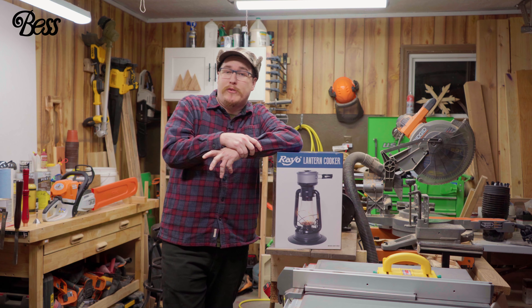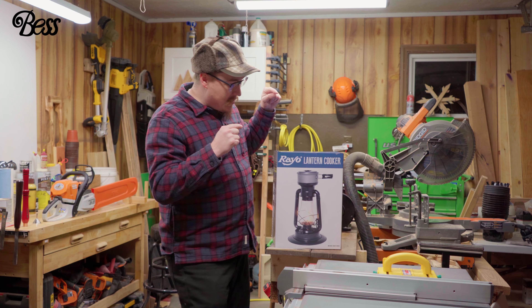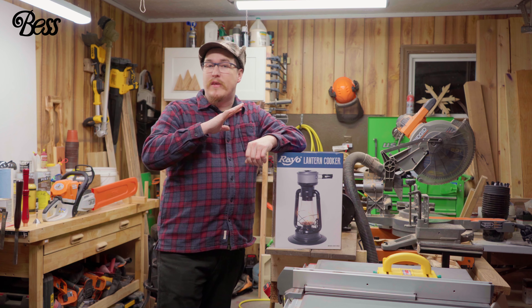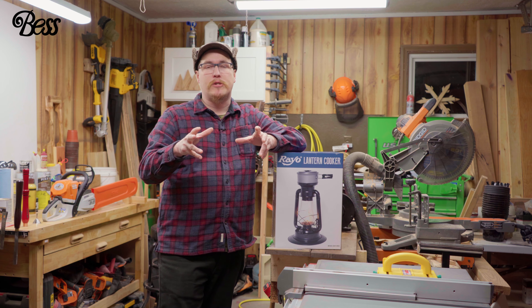If you're a homesteader, prepper, or someone that likes emergency supplies, this might be an item to add to your list. This is the Rayo Lantern Cooker — it's a hurricane lantern that cooks things. This is just the unboxing and setup; the review video will be coming soon.